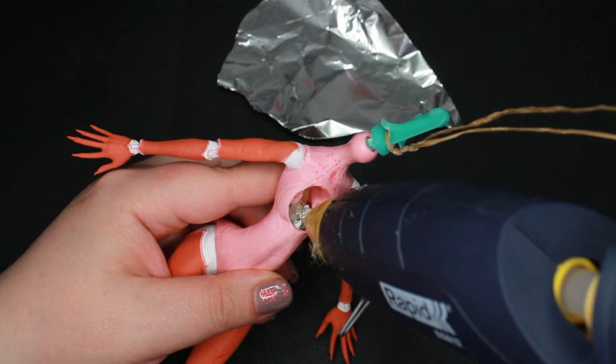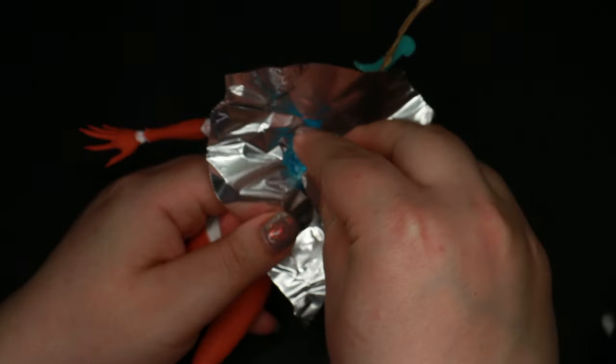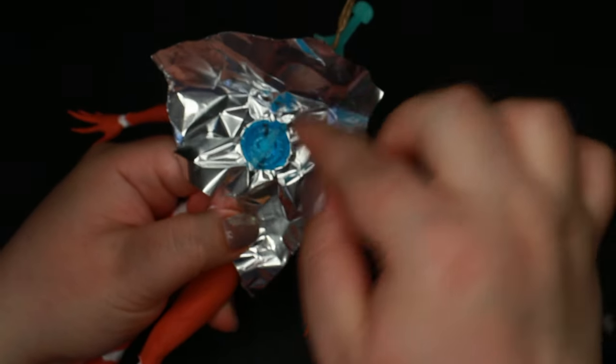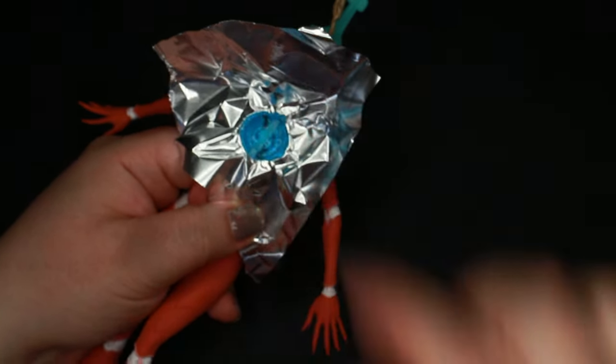So I went digging in my jewelry stash and found this beautiful blue glass bead. I wanted the doll to be a bit androgynous anyway, so I made room on her chest for the bead to nestle in.